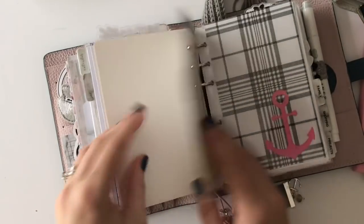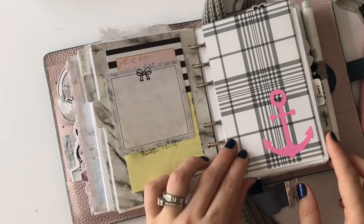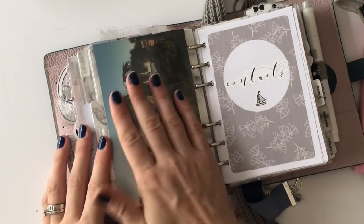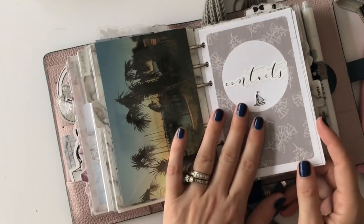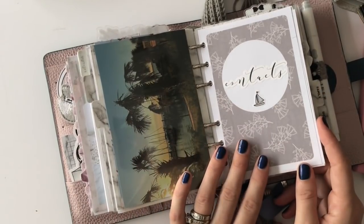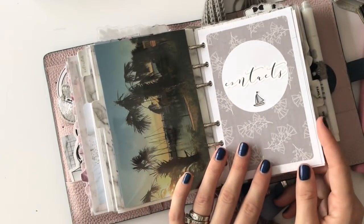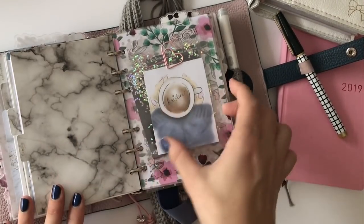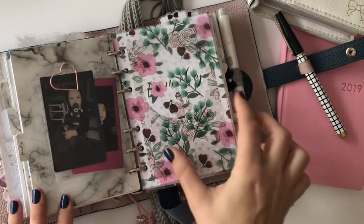Then my work section — like I said, we run a marina. It's small; that's it right there, so I put a picture of it in there. I have my contacts in here for people that rent slips and just things I need to track for work. And then my family section — I have another die-cut holder.